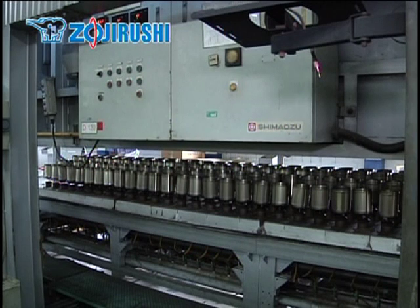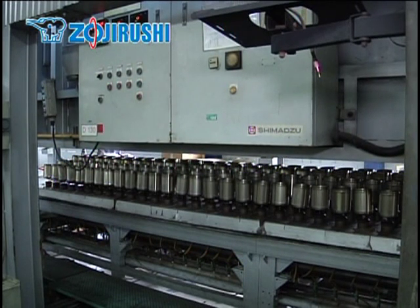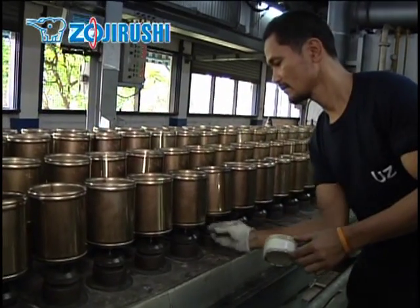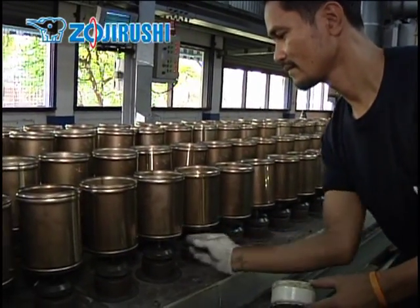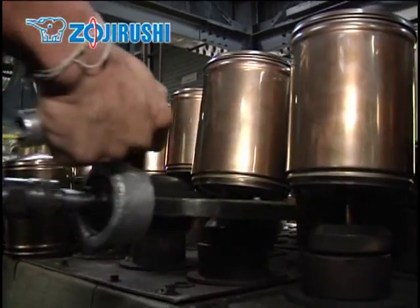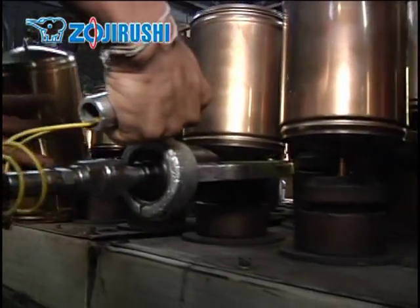Other vacuum technologies besides this are used to make our vacuum bottles more compact in size, but this portion of the factory is closed to this tour, as this technology is a trade secret that separates Zojirushi vacuum bottles from others.